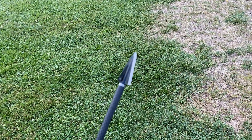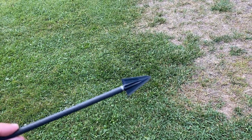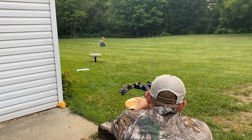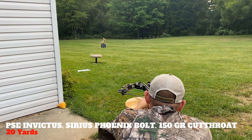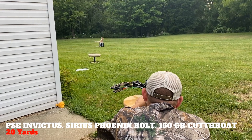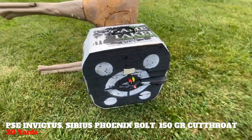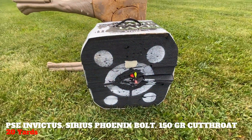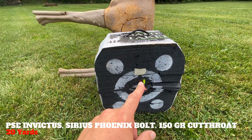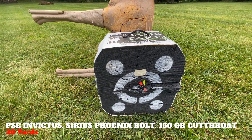Now the first shot of the PSE Invictus — since it was shooting 150 grain field points perfectly — we're going to try the 150 grain Cutthroat single bevel. Also not bad. I actually did not adjust my scope yet for the 150 grain point, and when I shot the first field point it was low as well, so this is pretty much right where my field point was.